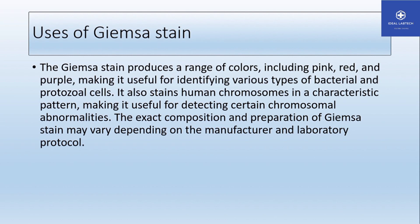The Giemsa stain produces a range of colors, including pink or red and purple, making it useful to identify various types of bacteria and protozoals. It also stains chromosomes in characteristic patterns, making it useful to detect certain chromosomal abnormalities.